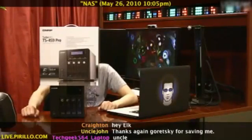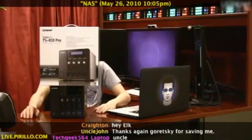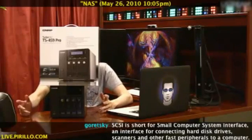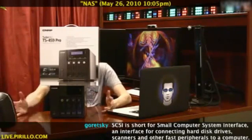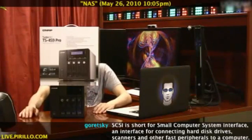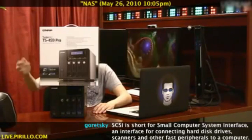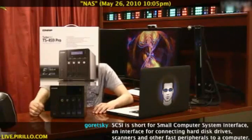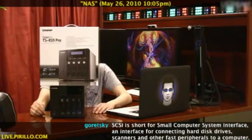This is my first SCSI device ever. In all the years of owning and operating computer equipment, I've never had a single SCSI device. SCSI is fast, and it's one of the reasons why they decided to add that as a feature to the TS-459 Pro, a NAS device that is capable of hot-swapping SCSI drives, up to four of them, and also supports RAID arrays from zero all the way up to six.